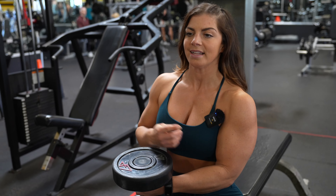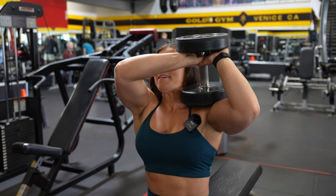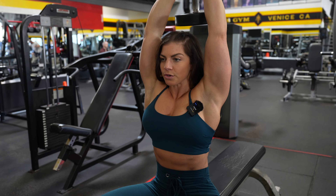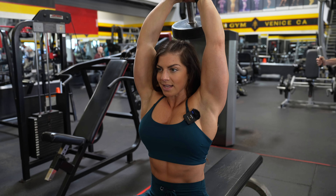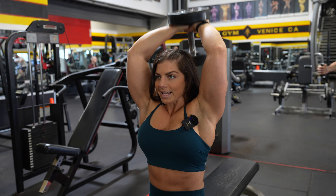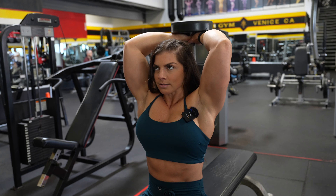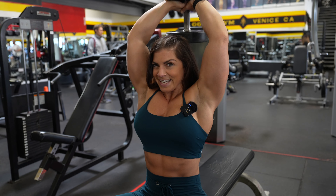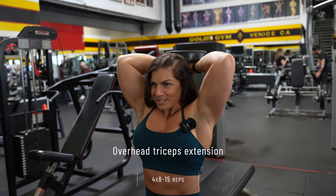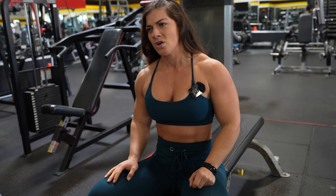Bracing myself, picking the weights up and going. Things to think about: get your core tight, get stabilization from your lats and shoulders, and keep your elbows at an angle suitable for your mobility. I like to push my elbows towards each other to fully feel it in the tricep. Stretch and squeeze, stretch and squeeze — just going until I feel like I need to rest. I have no idea how many reps I did, but I felt that one!